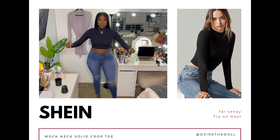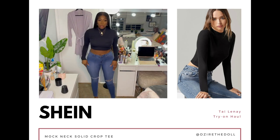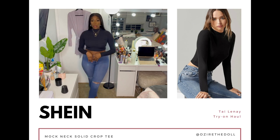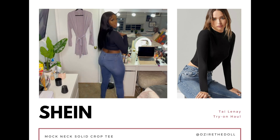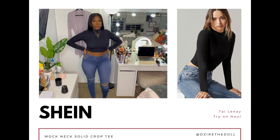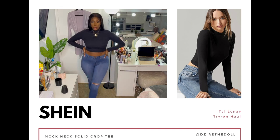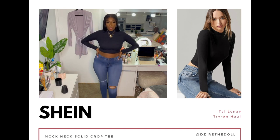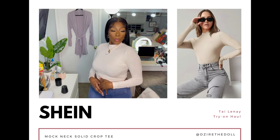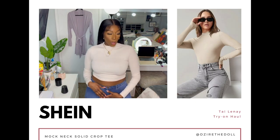Now we're going to get into a couple of basics, because you can never have enough basics. These are the solid mock neck crop tees in a size large, eight to ten. They come in 25 different colors, but I only got the black and the cream because those two colors you can never go wrong with. It's a plain casual long sleeve pullover — stretchy, soft material, and very comfy. Not itchy at all.